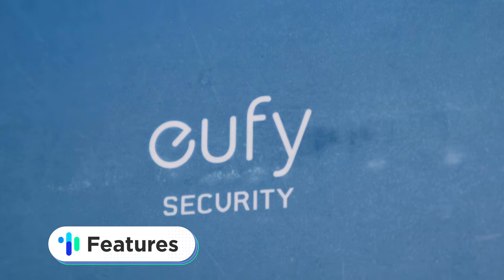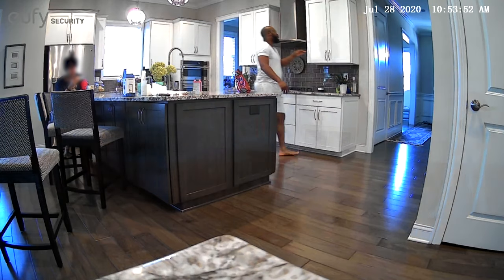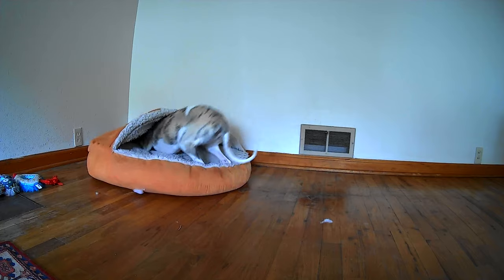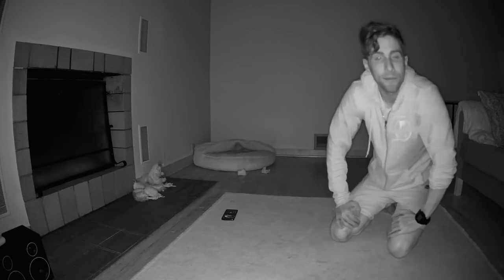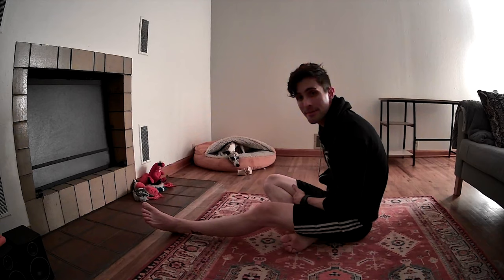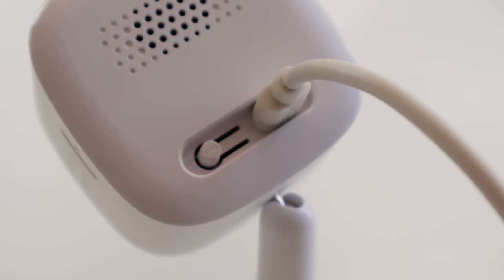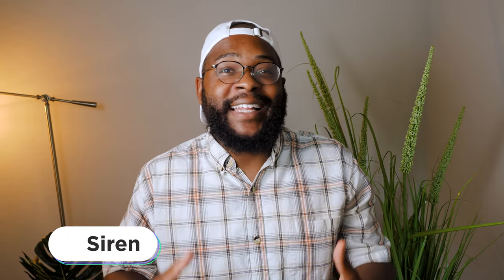Let's jump into the feature set on the Eufy 2K. First, with that 2K resolution, you're talking really solid video quality — really impressed with that foreground and background. You can see my associate's dog really clearly. When you're looking at night vision, it still stays with a nice bit of clarity with eight infrared LEDs. I'm really okay with the 125-degree field of view — I think that really captures most of what's taking place in any given space. The Eufy 2K also comes through on audio. You have two-way capability so you can hear people in the room and they can hear you. On top of that, it also has a really loud siren that you can decide how you want triggered.